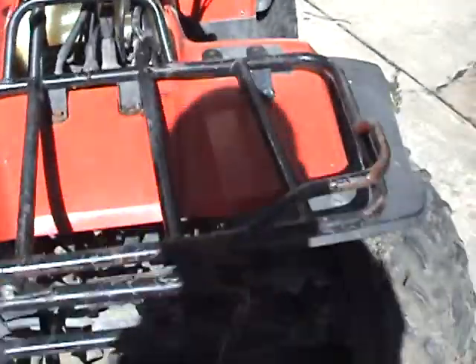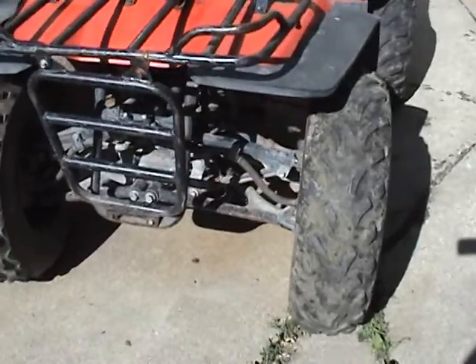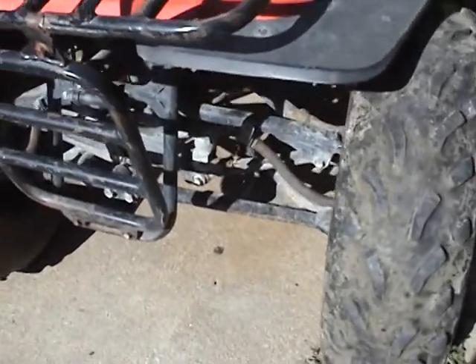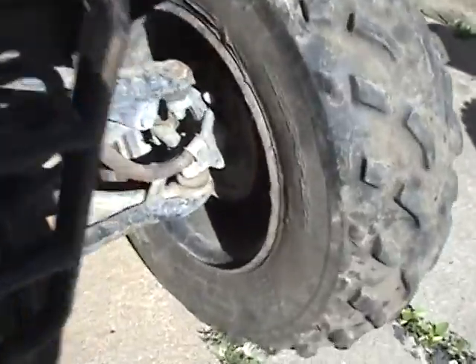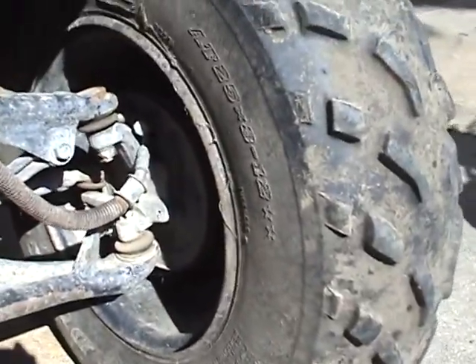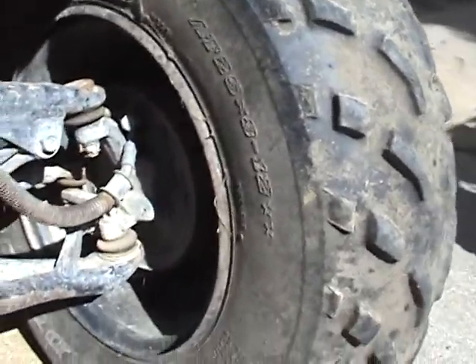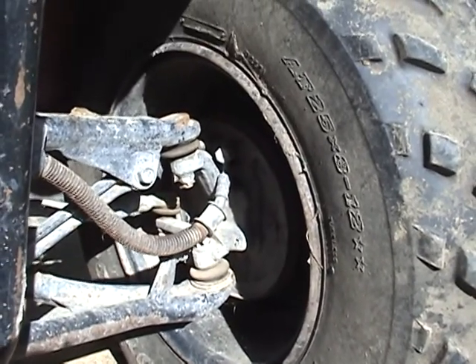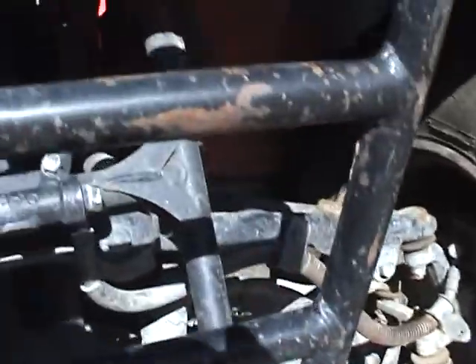It's the single headlight — I think they had a double headlight version. Two-wheel drive. And this one, I think, has drum brakes on the front. They look like drums. Hydraulic drums, I suppose. I'm not real familiar at all with this machine.